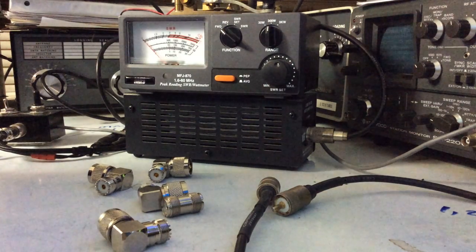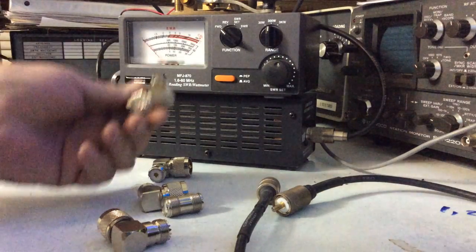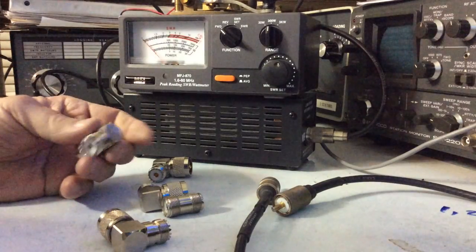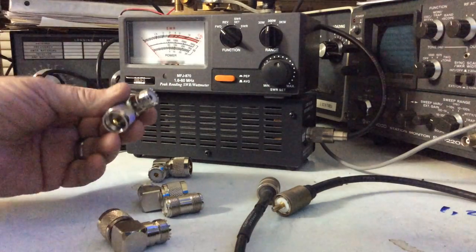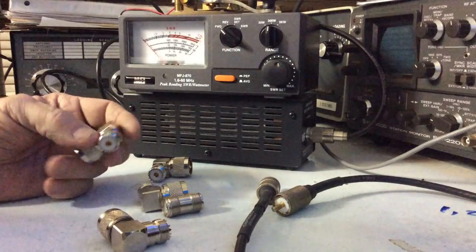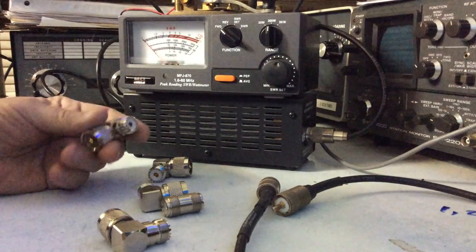My name is Jay, I'm K6RUV. Lately on some of the chat groups on Facebook, I've been reading hams say 'be careful, these connectors will attenuate your power, so you really don't want to use them if you can help it.' Well, that's just bull. Don't come back to me and tell me what the data sheets say — they say what they say, but it's not because they attenuate the signal.